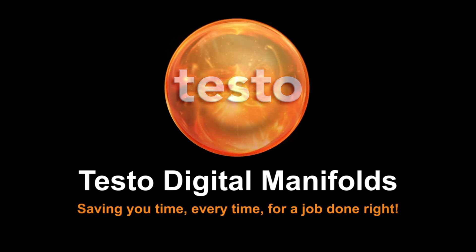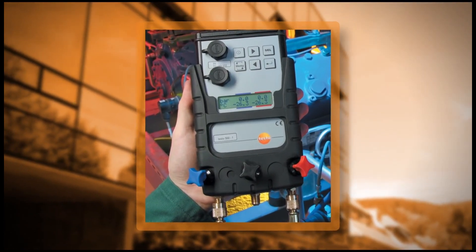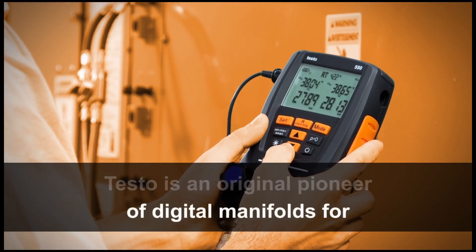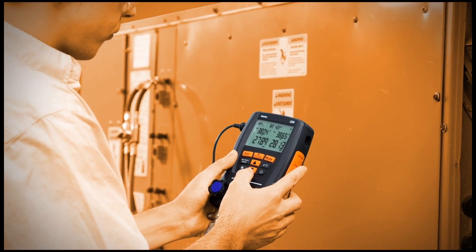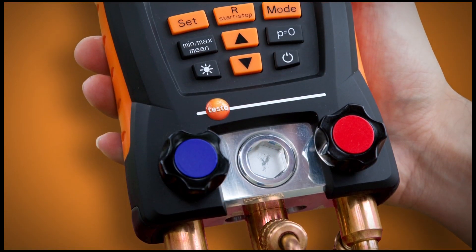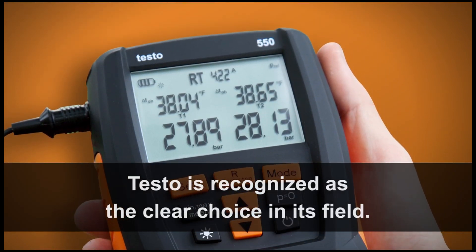With more than 50 years of experience as a pioneer and innovator in digital test and measurement product development, Testo meters are recognized the world over for their accuracy, reliability, and value. Testo is an original pioneer of digital manifolds for air conditioning and refrigeration systems and has used its extensive knowledge and expertise to perfect rugged and reliable digital manifolds. Designed with a simple interface and packed with features and best-in-class sensor technology, Testo is recognized as the clear choice in its field.